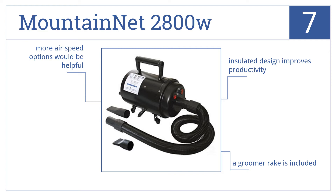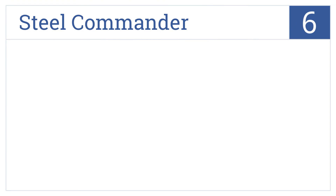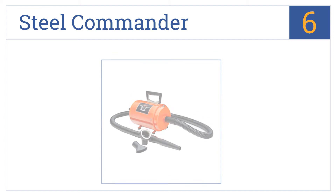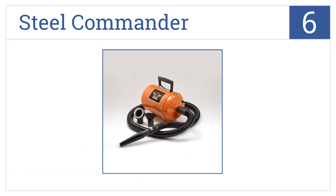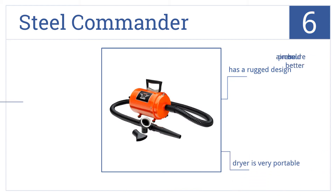Moving up our list to number 6, the Steel Commander is built to maximize the control of airflow when drying your dog. Its dual mounted legs allow it to sit vertically or horizontally. This is a rugged design that's also very portable, however the air pressure could be better.